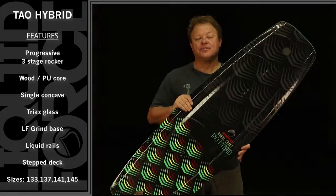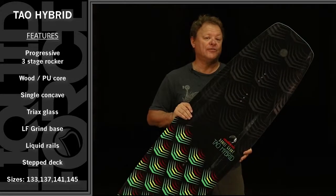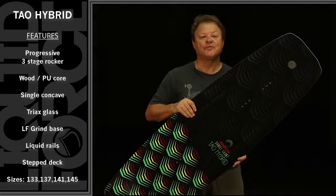This is the Tau Hybrid. This is Daniel Grant's new shape for 2015 and it's a no-compromise park performer.